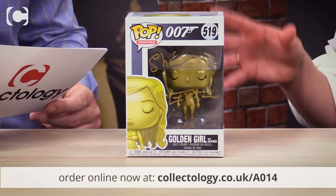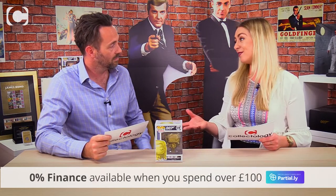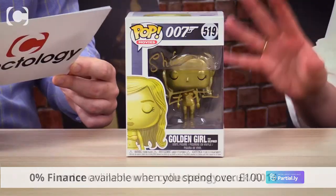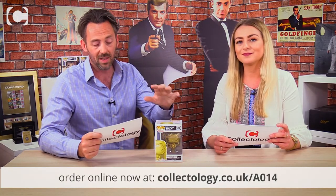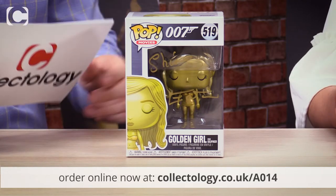As you can see, it comes in a windowed box and Shirley has signed the box, so there's really no need to take it out — it won't get damaged and the signature is nicely displayed. This is a really affordable way to start a collection, but you'll need to be quick as there's only a small number exclusively signed for Collectology.